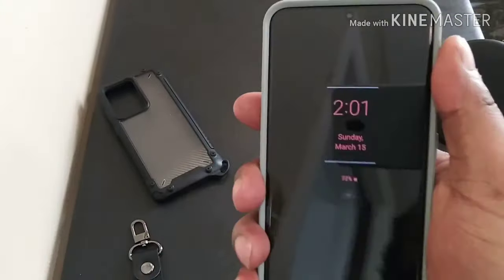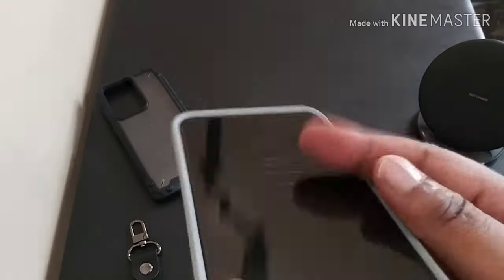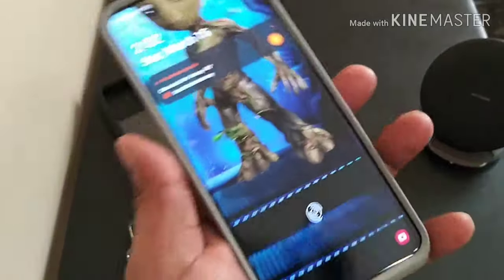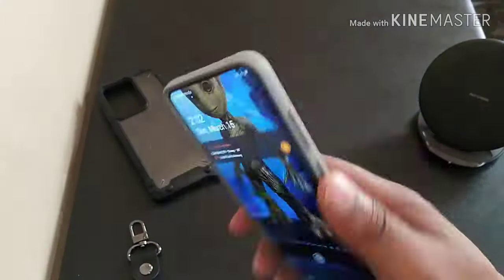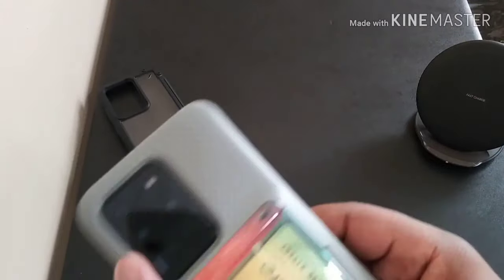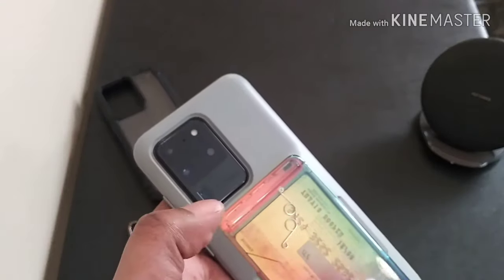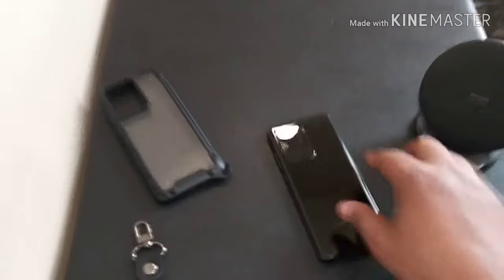Got the ridges on the side here for grip. Volume rocker — tactile and clicky. Power button — tactile and clicky. All the cutouts. It does sit a little bit deeper on the inside. But all in all, this case does not add that much bulk, does not add that much weight, and it also has functionality. This is not a case you want to rock all the time — that's why I call it the going out case. For when you're going out and don't want to take your purse or wallet, you got this. This is the Damda Glide.